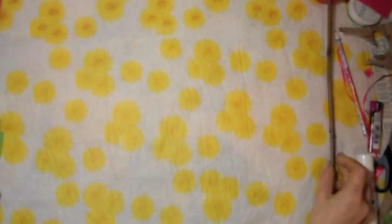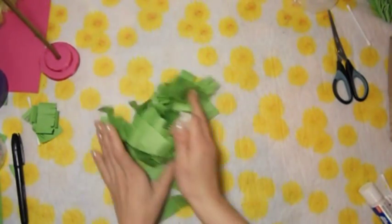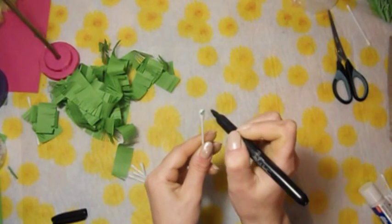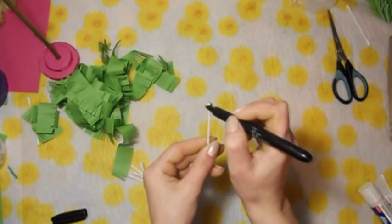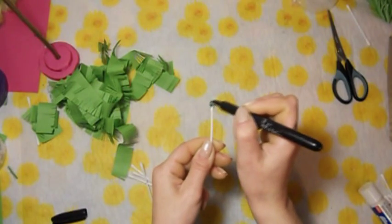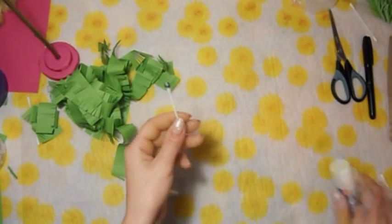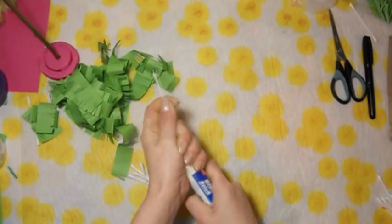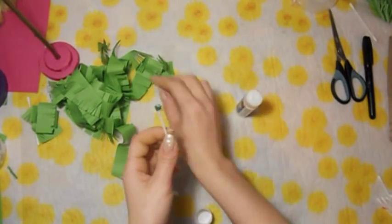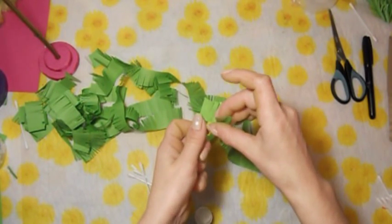Приступим непосредственно к нашим веточкам. Для этого нам понадобятся палочки для ушек — вот они, ватные палочки. И наша бахрома, которую мы с вами нарезали. Кончик нашей палочки мы должны закрасить — я это сделаю зелёным маркером, чтобы он не выглядывал беленький. Это можно было сделать зелёной гуашью, но я не хотела, чтобы это всё долго высыхало. Вот я закрасила кончик. Теперь беру клей и намазываю этот кончик хорошенечко. Лучше использовать вот такой клей, так как он не будет сильно размягчать бумагу — клей ПВА может бумагу намочить и она не так будет клеиться.